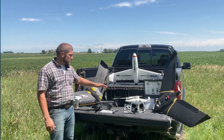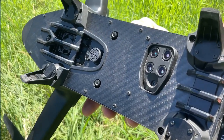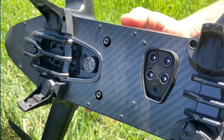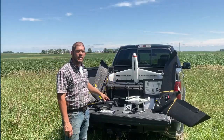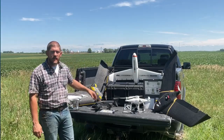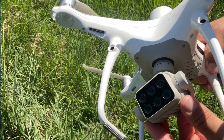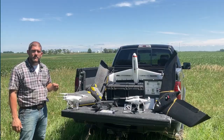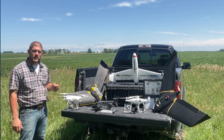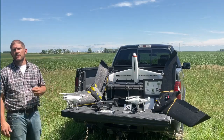Another camera here is the multispectral sensor. These can have two lenses, four lenses, five lenses, or six lenses — it depends on what bands they carry. This one here you can see has six lenses. These cameras are really good for seeing very specific wavelengths of light and performing many different types of index calculations such as NDVI, NDRE, MCARI, and so on.